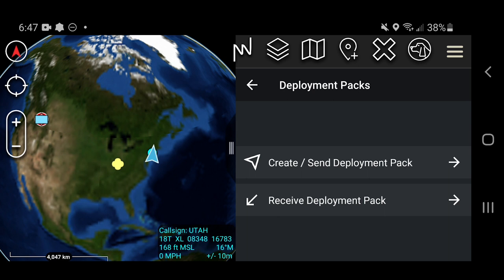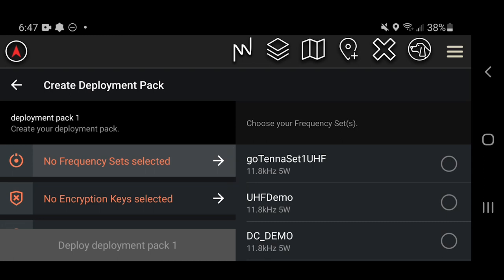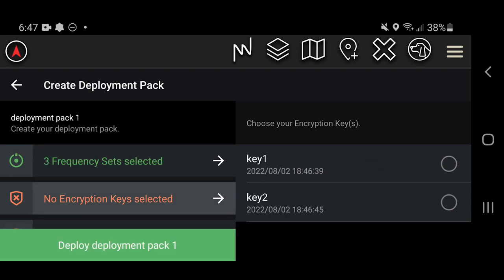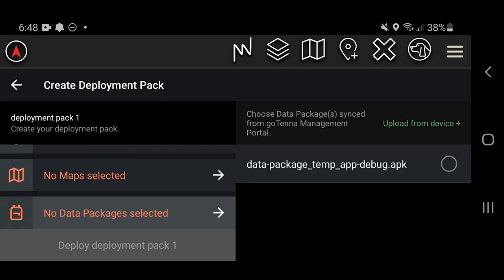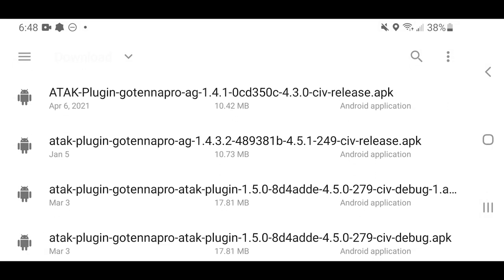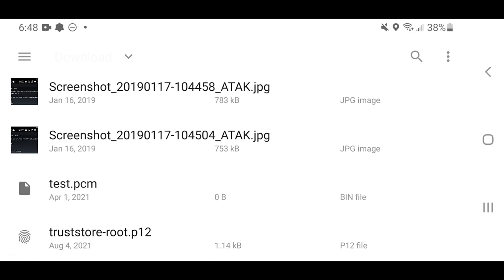The deploy option allows you to create deployment packs for quick team setup in any off-grid environment. You can add frequency sets with this option. You can also add encryption keys and your team's PLI update here. One of the biggest advantages of the GoKit is the ability to share large data files over the Wi-Fi hotspot, such as data packages and maps.